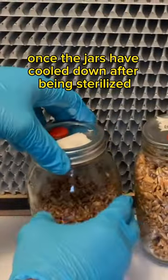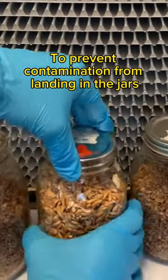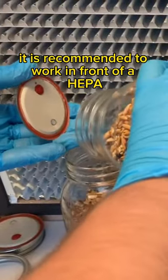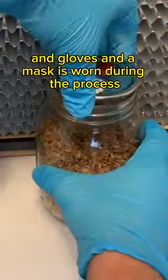Once the jars have cooled down after being sterilized, you can start the grain-to-grain transfer. To prevent contamination from landing in the jars while we open the lid, it is recommended to work in front of a HEPA-filtered airstream. All the jars were wiped down with isopropyl alcohol, and gloves and a mask are worn during the process.